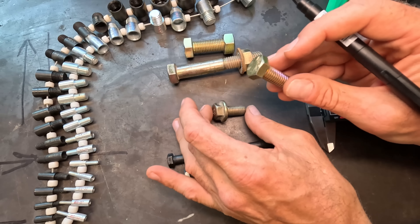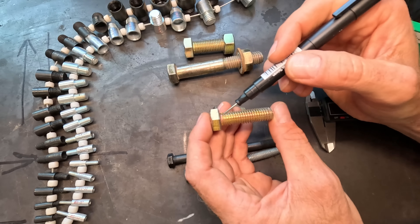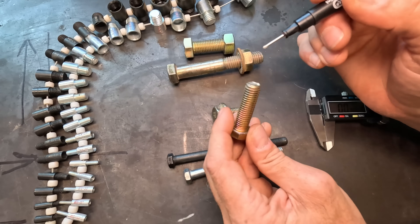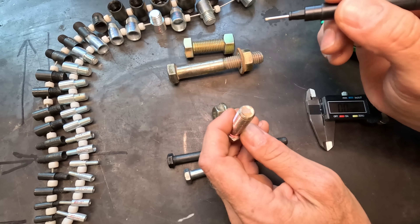When you're talking about a bolt, there are three things we care about. Number one is the bolt length, which is from underneath the bolt head to the bolt tip — that is your bolt length. And then we care about the diameter of the bolt: from outer thread to outer thread, that is the diameter measurement.